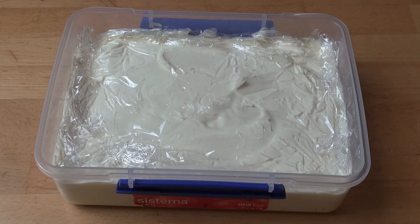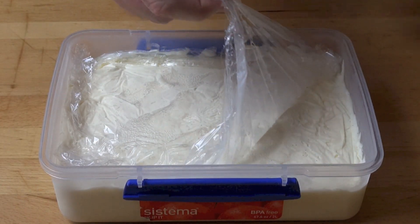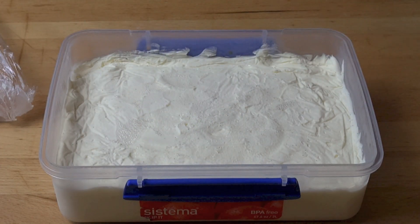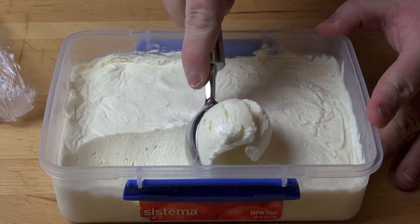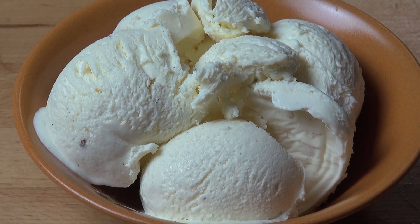Cut to a few hours later and our ice cream has set! We can carefully remove the plastic wrap and start scooping. Oh, look at that — perfect! And here we have our completed vanilla bean ice cream. How simple was that to make?